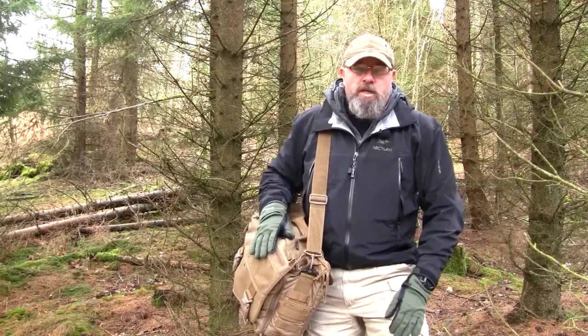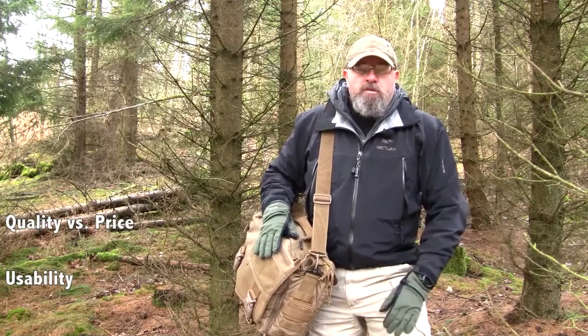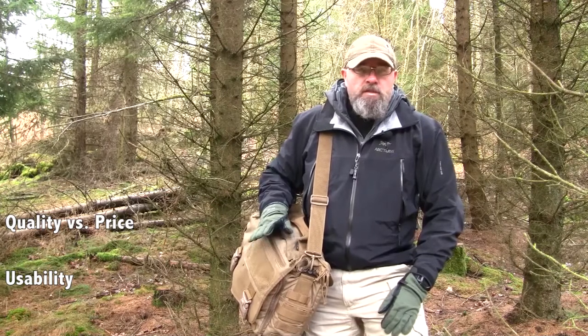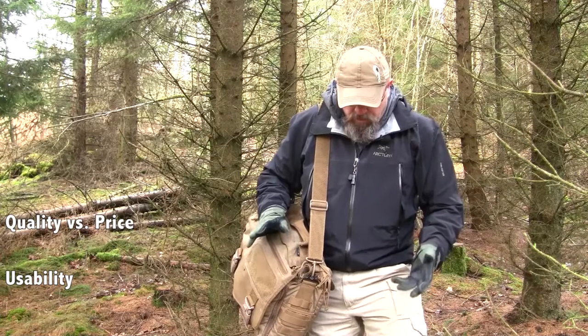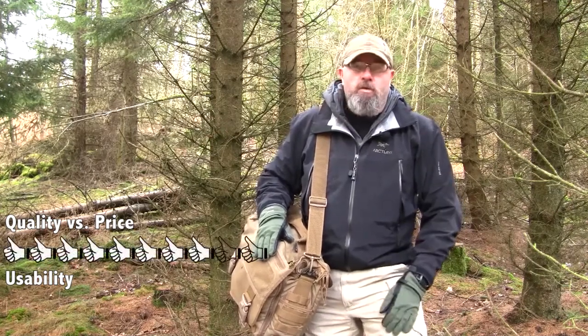If I'm going to give this bag a grading comparing price to quality — I've been able to find this bag online at US stores for about 140 US dollars, and I think that is really cheap for a bag of this quality — I'll give it a solid 8. What brings the grading down is of course water.